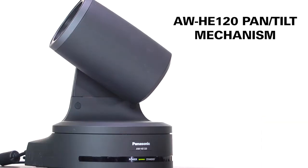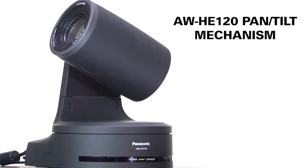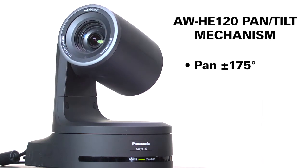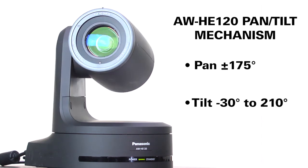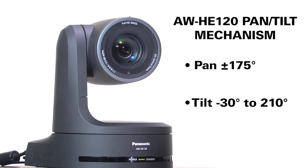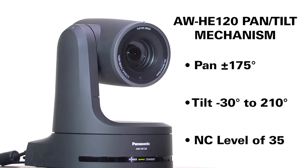The HE120's high-speed pan-tilt mechanism is super smooth, quiet and precise. It can pan plus or minus 175 degrees and tilt from minus 30 degrees to 210 degrees. It's super quiet too, with a noise criteria level of 35.